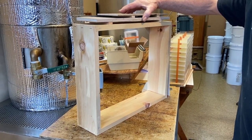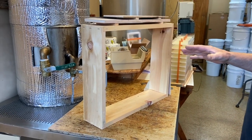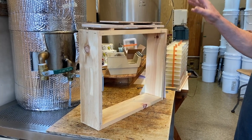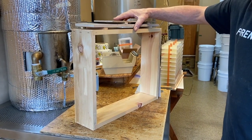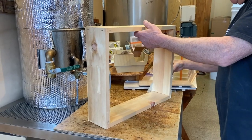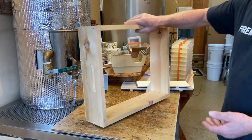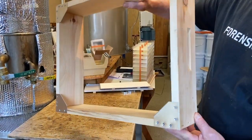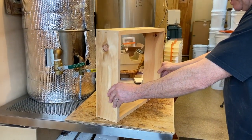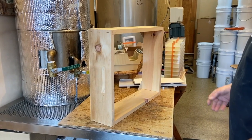Todd asked me to do a brief video on assembling the hog half comb complete assembly. We're going to start out with the super — it'll have four corner tins. Put the super on edge with the corner tins away from you.